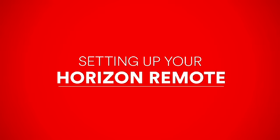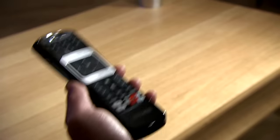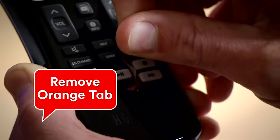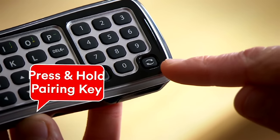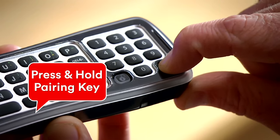Setting up your Horizon Remote. To get started, switch on the Horizon box and then remove the orange tab from the remote. Your remote should link up automatically, but if not, here's what to do. On your remote, press and hold the pairing key, aiming it at the Horizon box until the lock key flashes.